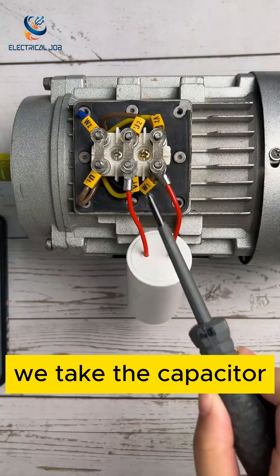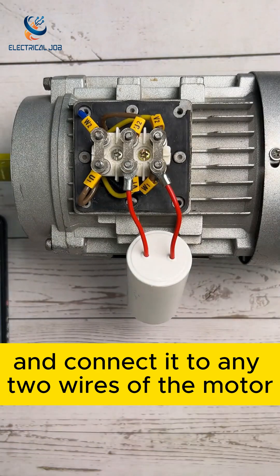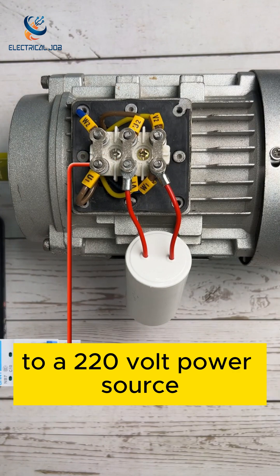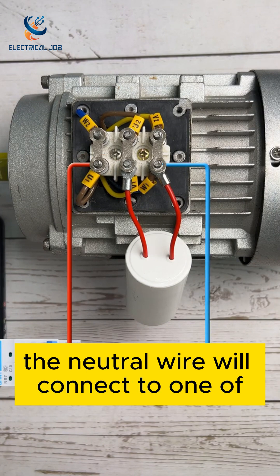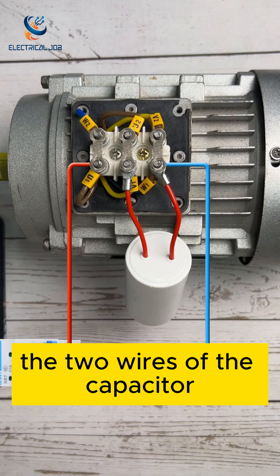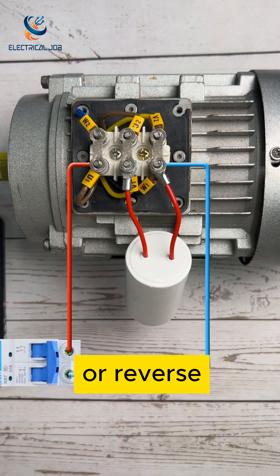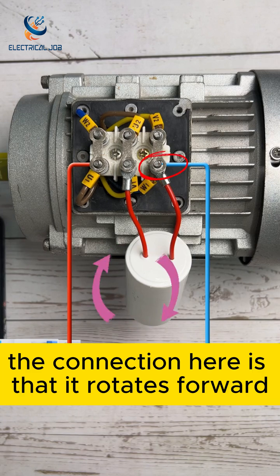We take the capacitor and connect it to any two wires of the motor. Then we connect the U1 pin of the motor to a 220 volt power source. The neutral wire will connect to one of the two wires of the capacitor.